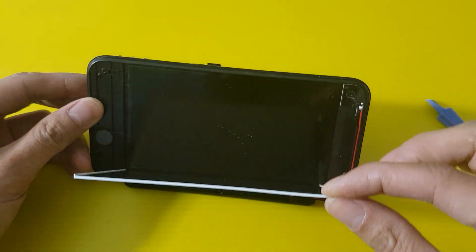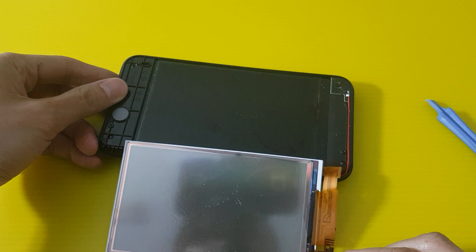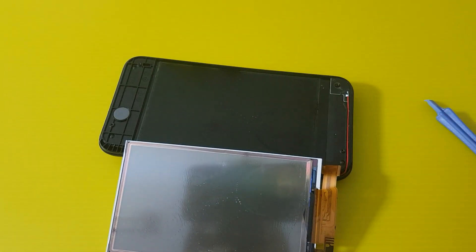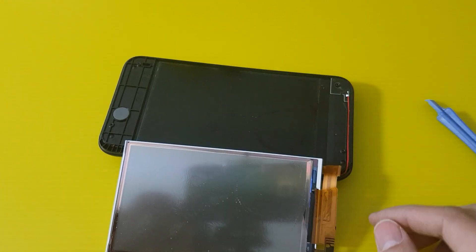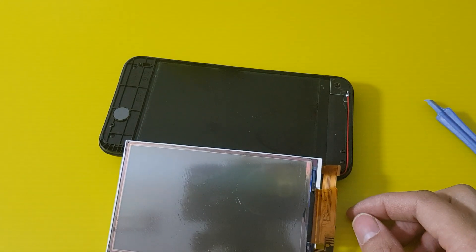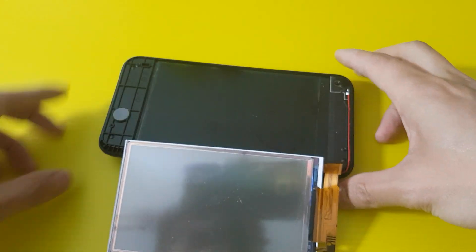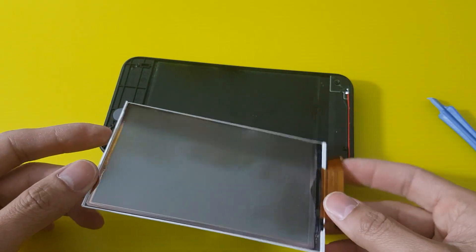The problem is there's a liquid on top. It needs to be distributed evenly across the screen to get the picture to look nice. Yeah, it's some sort of strange screen.